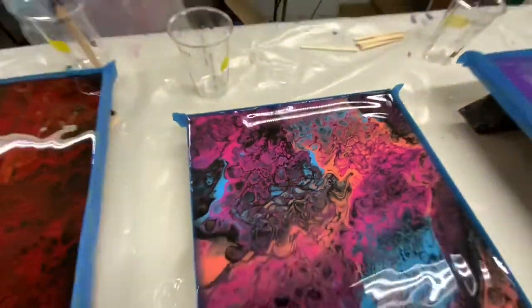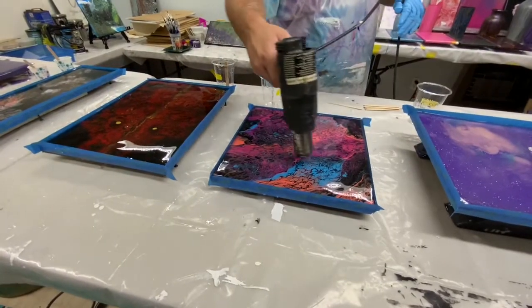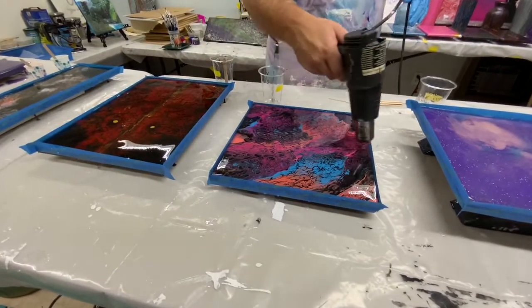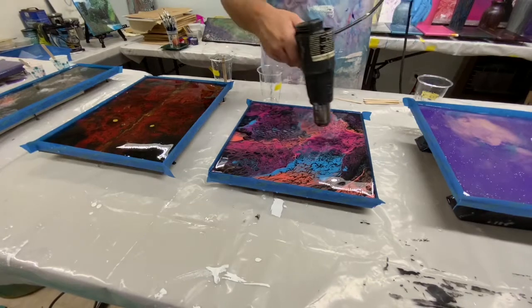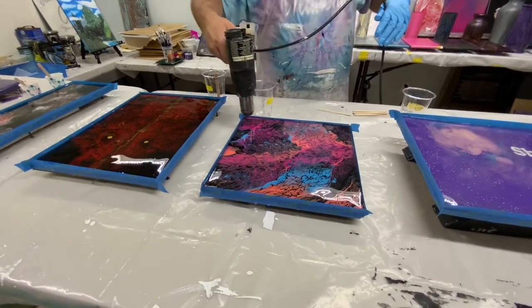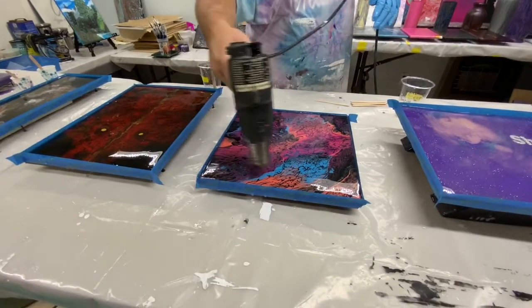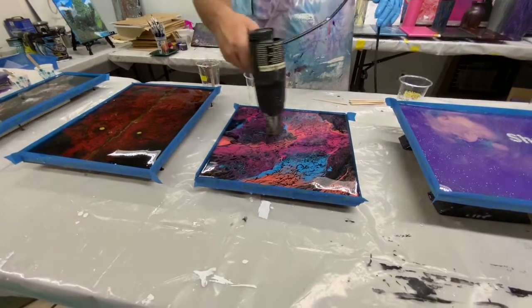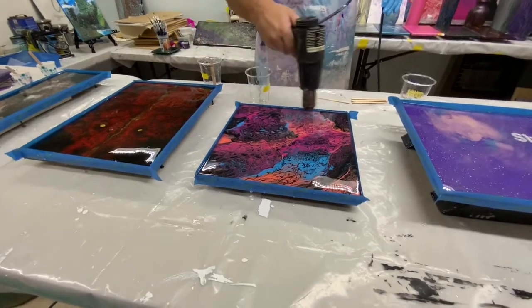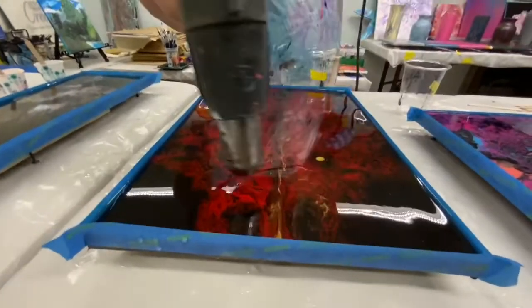Time to use the heat gun. Now I know people ask why I use that torch all the time on my paint — well, to get rid of air bubbles. Instead of using a torch, I'm using a heat gun on my epoxy for the same exact purpose to get rid of air bubbles. When you mix it up, you're going to get air bubbles, so you want them gone.